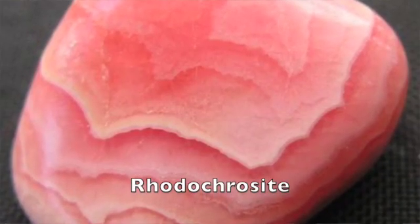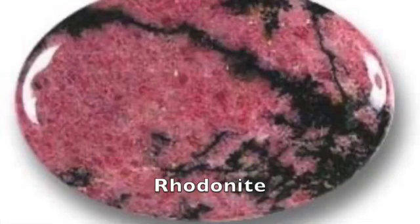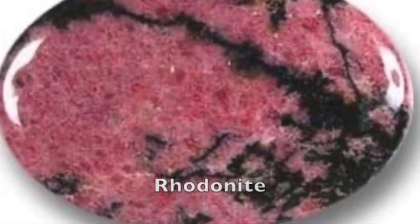Rhodolite can range from pink to red to purple, and the name shares that Greek root 'rhodon' with some other pink and reddish gemstones in the gem kingdom — like rhodochrosite, a beautiful opaque stone, or rhodonite, which is similar to rhodochrosite but where rhodochrosite has white flashes, rhodonite has black flashes with that pink. Both are just beautiful gemstones.